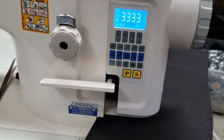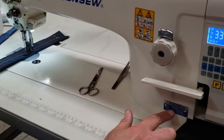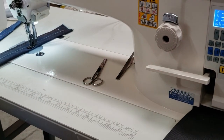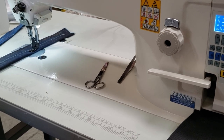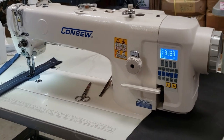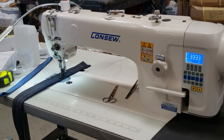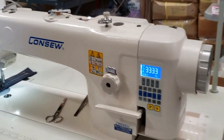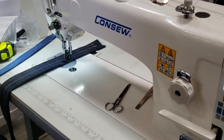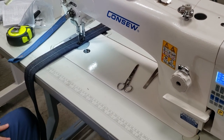Hello, this is David from goldstartool.com. Today I'm going to showcase the Consew 206RB-17-7DD full function walking foot console industrial sewing machine — a pretty large sewing machine with under-trimmer computer. We call it full function, made by Consew. If anybody knows the 206RB-5, this is pretty much the same thing but with under-trimmer computer.